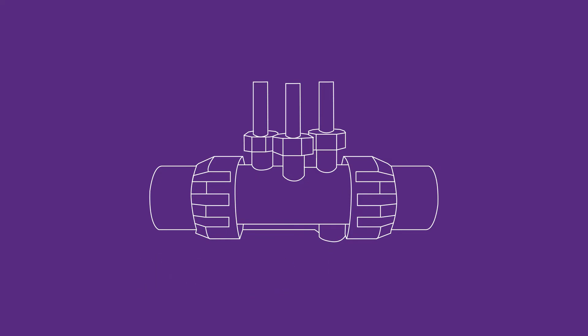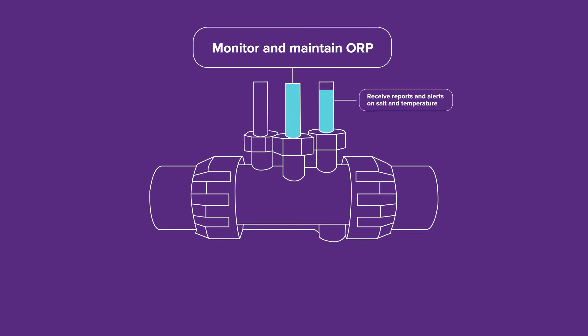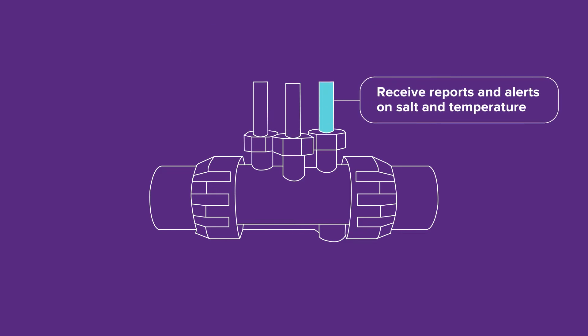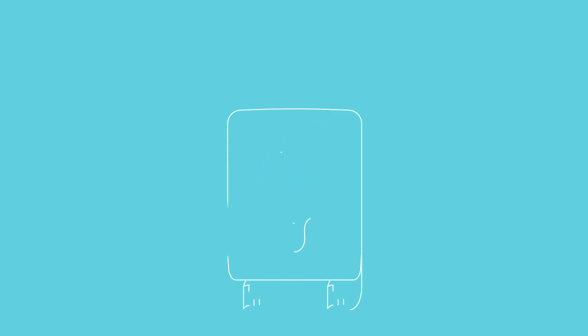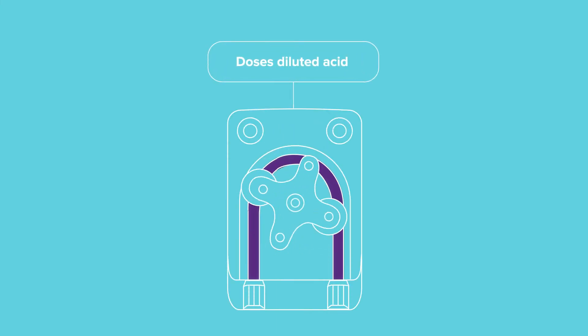The three probes provide accurate readings so you can monitor and maintain pH by controlling acid dosing, ORP by controlling cell output, and receive reports and alerts on the salt and temperature levels. An acid dosing pump is included which allows you to maintain pH by dosing diluted acid.